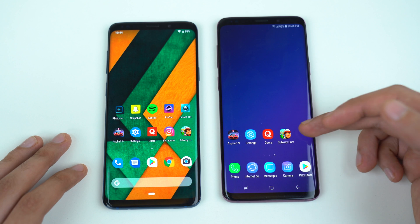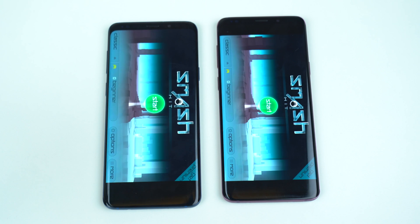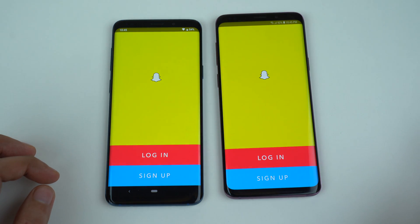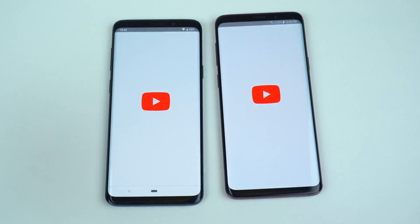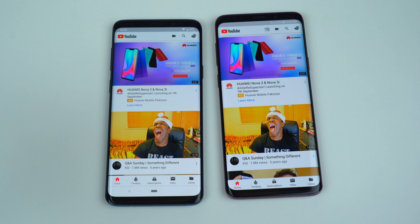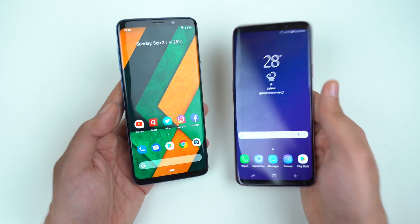This one is more optimized, but we have more games to open. Smash Hit — that is again slightly quicker on the Experience version. Snapchat — almost about the same. Spotify — quicker here. YouTube — that is much quicker on the Galaxy S9 Plus with the Experience UI. And lastly, launching the cameras at the same time — that is also faster on the Samsung Galaxy S9 Plus Experience version.